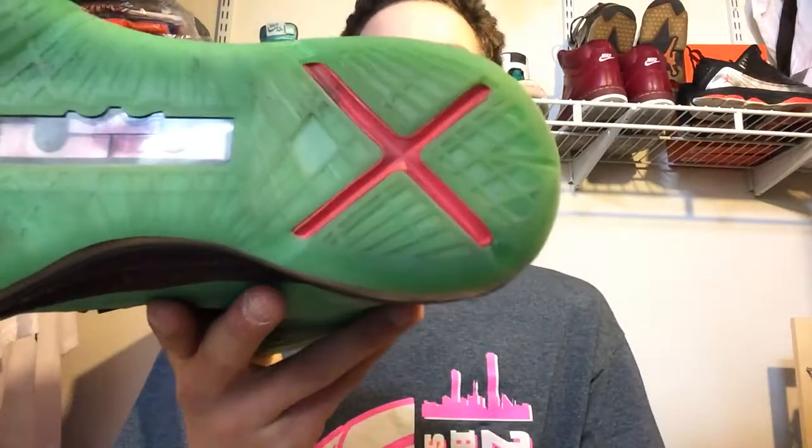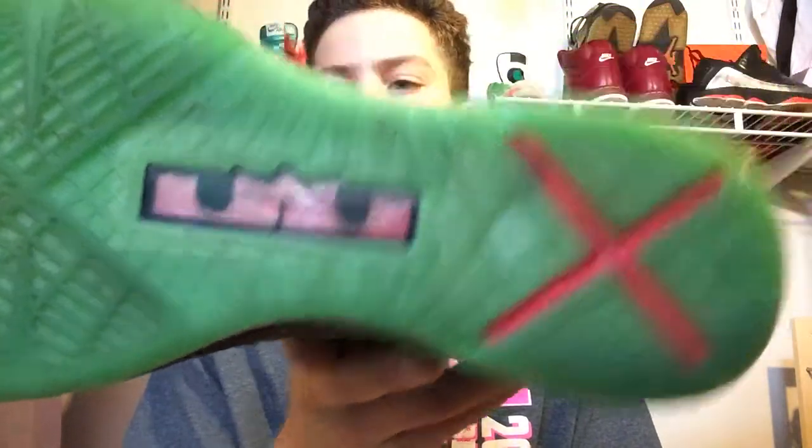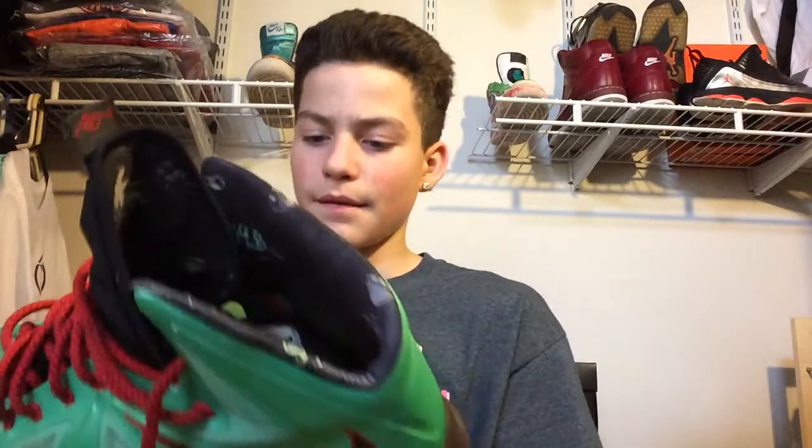I just haven't gotten a pair in a while. Got the signature right there too. Overall, probably one of my favorite LeBrons, because I only have a couple now. I've sold a couple over time.